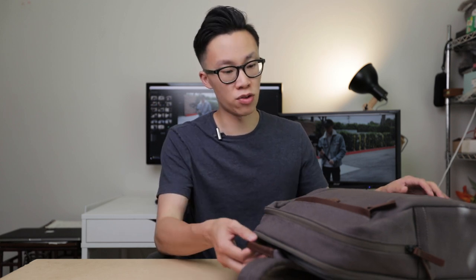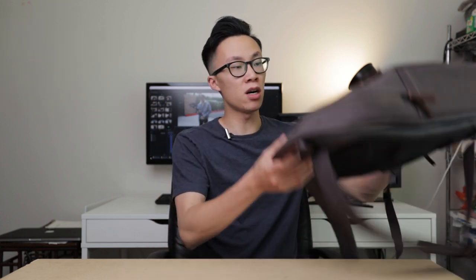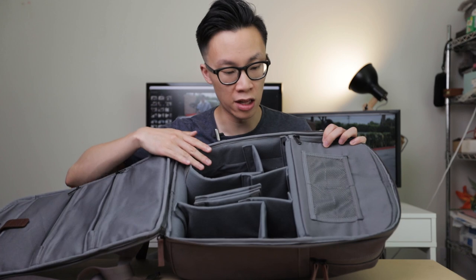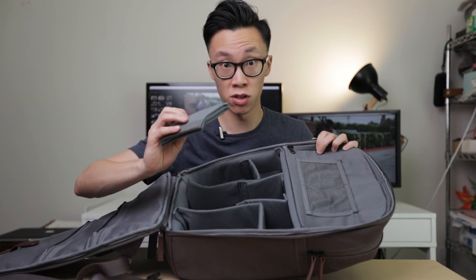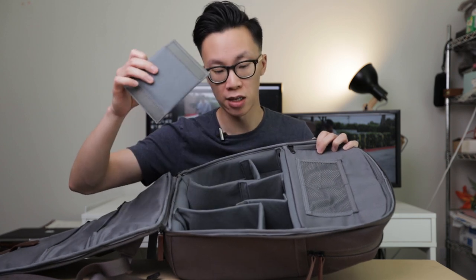This backpack is made of water-resistant cotton twill and has leather accents throughout different parts of the backpack. It's a pretty lightweight backpack that doesn't add too much weight to your back, and opening it up, you can see it's got a lot of compartments for you to put a lot of gear in. It's easily customizable using these little dividers right here — you can just take them out and rearrange everything to how you want it.